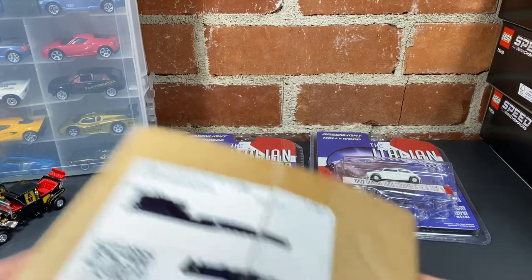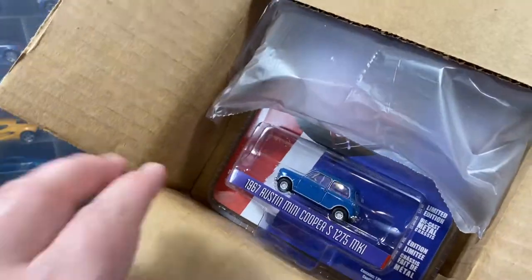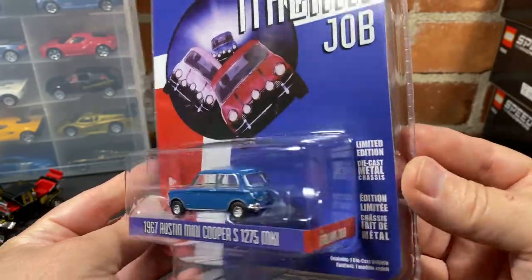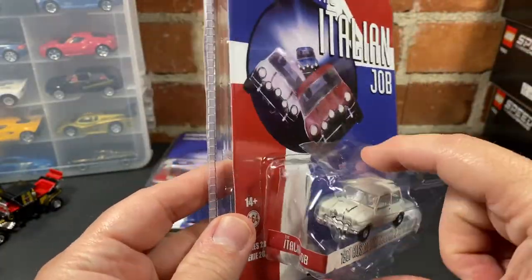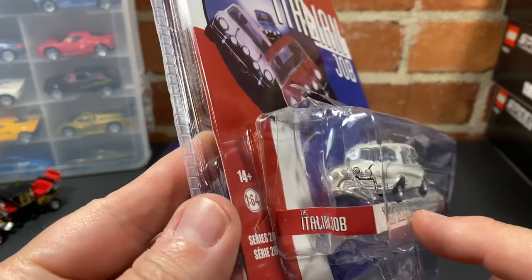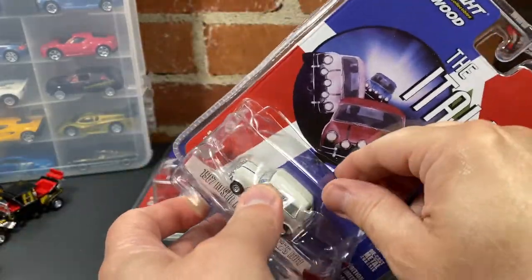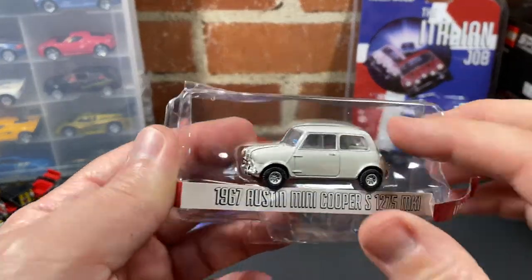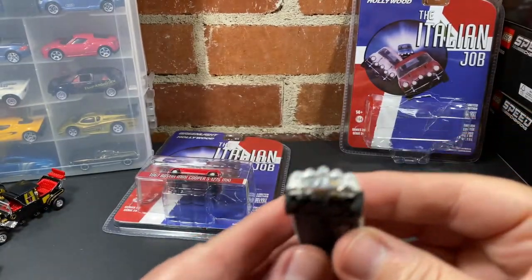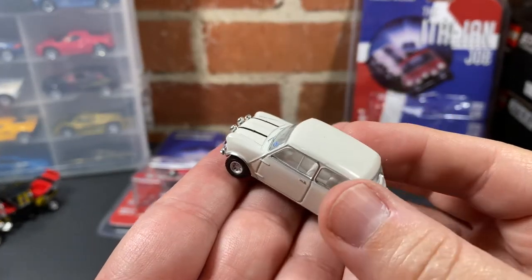I'm going to open this off camera to make sure this is the third Mini Cooper — yes it is! And this is how you pack a car so it doesn't end up damaged. Packed in a box, very nice. The other one came in a padded envelope, not very nice. I'm a little concerned this axle might be warped or bent. This is the first of the three Italian Job cars, the 1969 Italian Job Mini Cooper S.